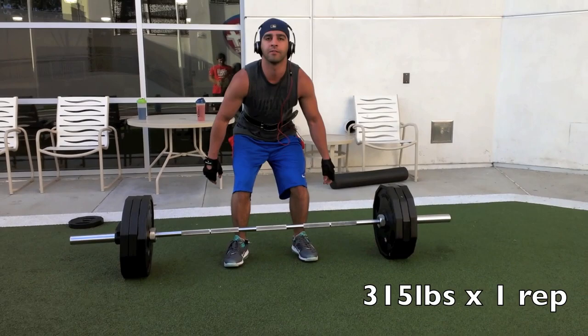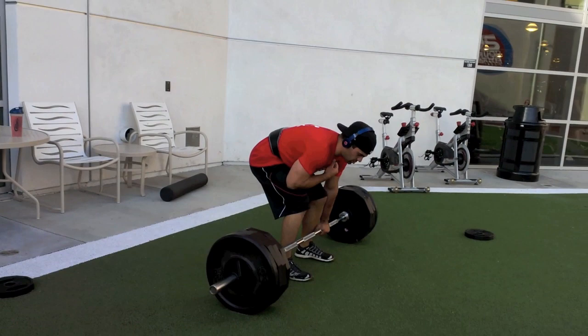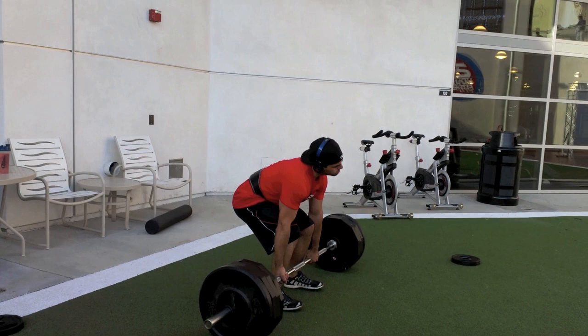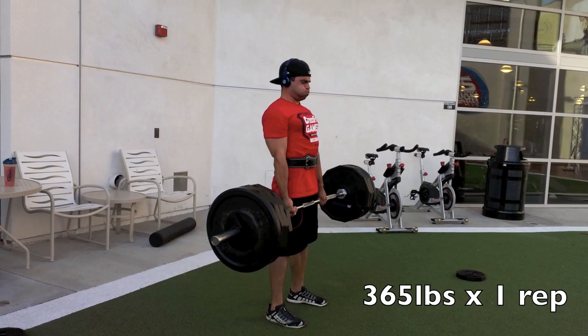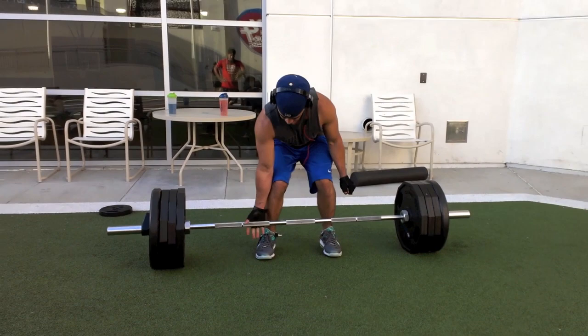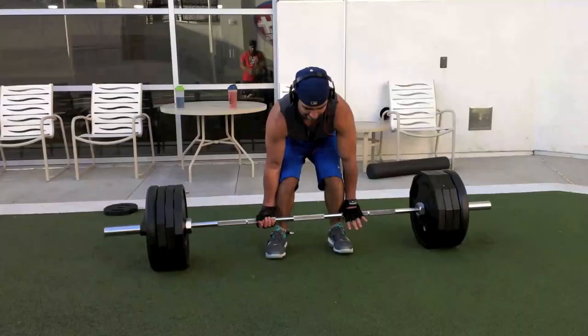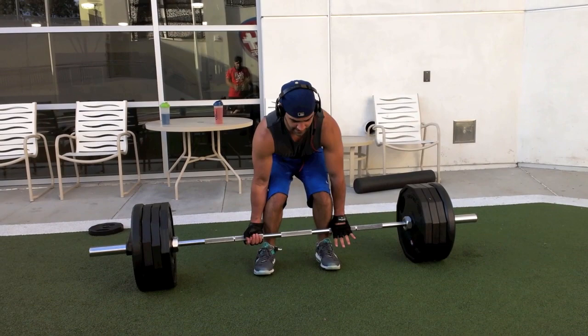From that point we put the 25s back on, so this is 365. You really want to use each lift to gauge how much you're going to lift on the next set and how many reps you want to do — it's really about how it feels. My brother locked out a solid 1 rep with 365 and I knew this one might have been too heavy for me but I wanted to try it. Me trying to do 365 definitely wasn't happening — it didn't even move. Tried it one more time, failed a little bit, and then just couldn't go up any further.